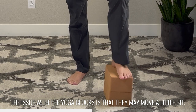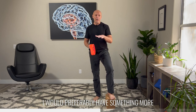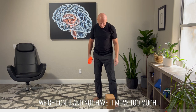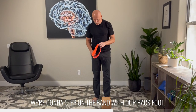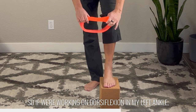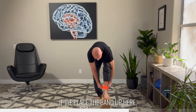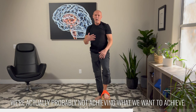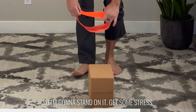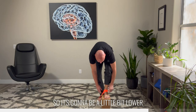The issue with the yoga blocks is that they may move a little bit, and I need your foot and ankle to be quite secure when you do this — this is just for the sake of the demo. I would preferably have something more fixed like a plyometric box. It just needs to be elevated and stable. We're going to step on the band with our back foot. The most critical part, however, is the band placement. If we're working on dorsiflexion in the left ankle, you want to place the band below the ankle bones. If you place the band up higher — which is what I see a lot of people doing — we're probably not achieving what we want. Make sure it's placed below, and it will be a little lower on the foot than you're used to.